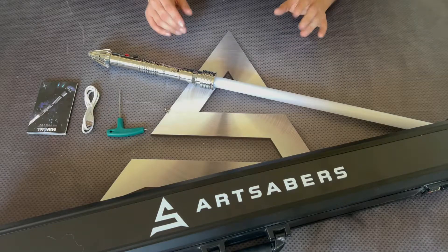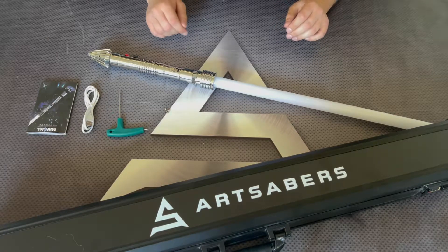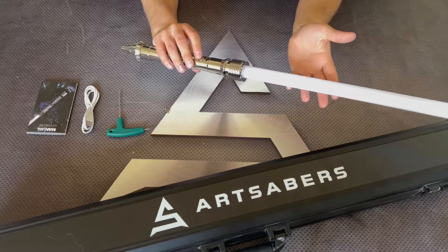Through the first part of the video we can go through all the features while the Saber is turned off. To power it on, hold down the button for a moment.